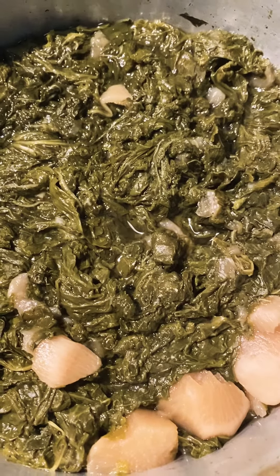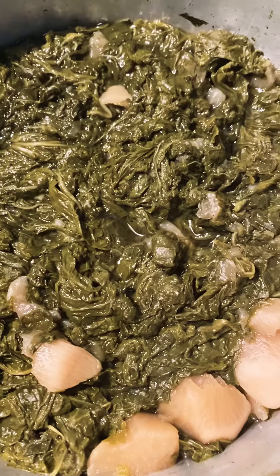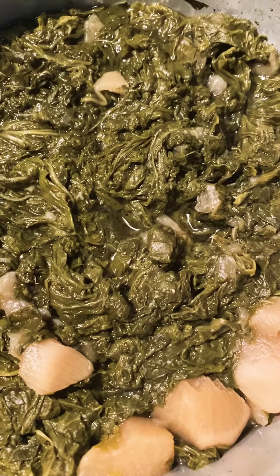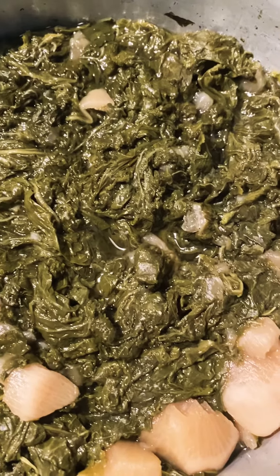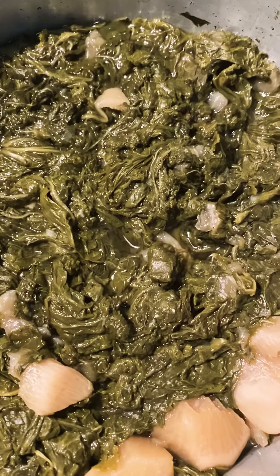Finished product alert! My mustard greens and turnip greens mixed together — oh my goodness — with turnips. I do not use ham hock, you all; I do not eat pork. I hear some of y'all saying they ain't good, but I promise y'all they are okay, and they are healthy.